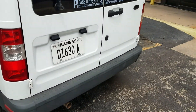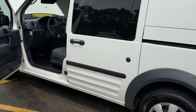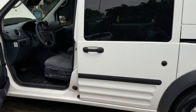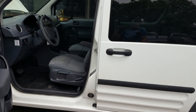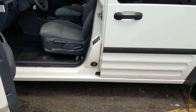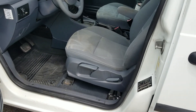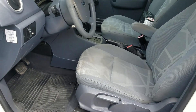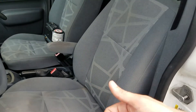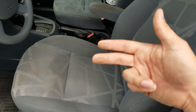The number one mistake people make when buying used vehicles is assuming things — they assume because it looks nice in pictures or the salesman was nice that it runs and drives well and isn't rusted out. My competition's websites do not show the undercarriage, do not show a video of a test drive, and do not show their reputation online. Those are the things you need to know if you're going to send money to somebody you've never met.